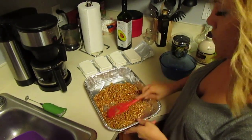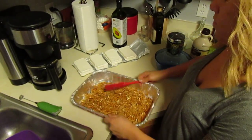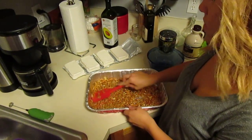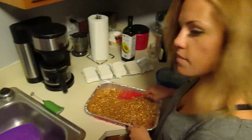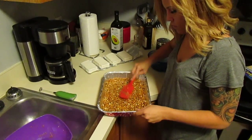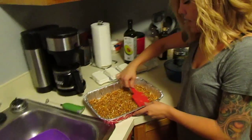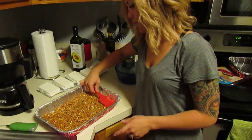Spread it all around. I didn't know that's how you did this. This is like the — the crust. The crust. Buttery, sugary crust. And then you're going to bake it for 10 minutes at 350 degrees.